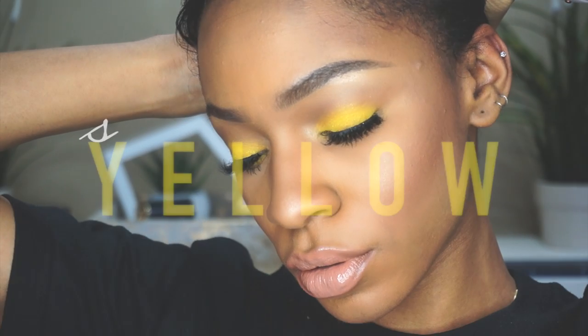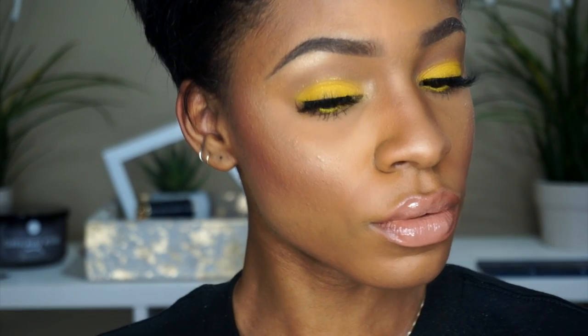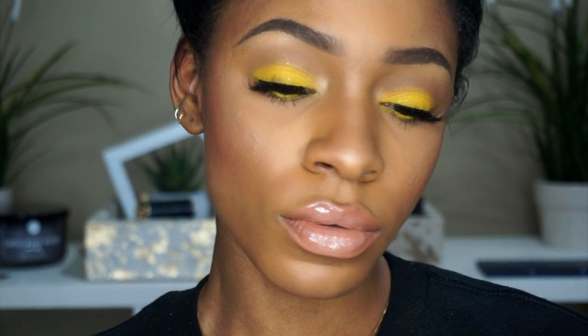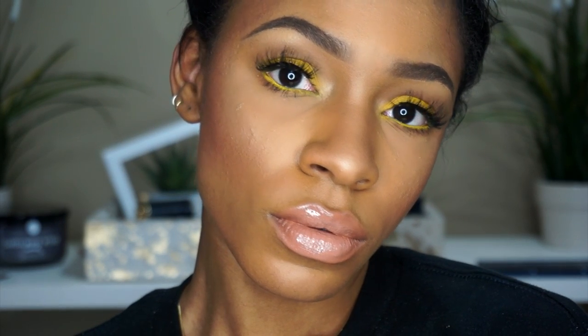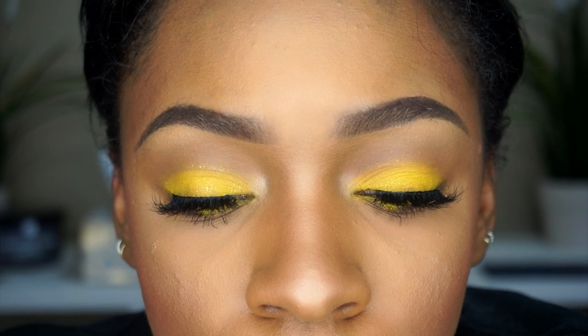Hello everybody, welcome back to my channel, and if you're new, welcome! Today I'm going to be doing this eye makeup look for you guys — this was highly requested. A lot of you guys were asking me about it in my last video; I was wearing this look in my favorites video and you guys really liked it, so here is the tutorial on it.